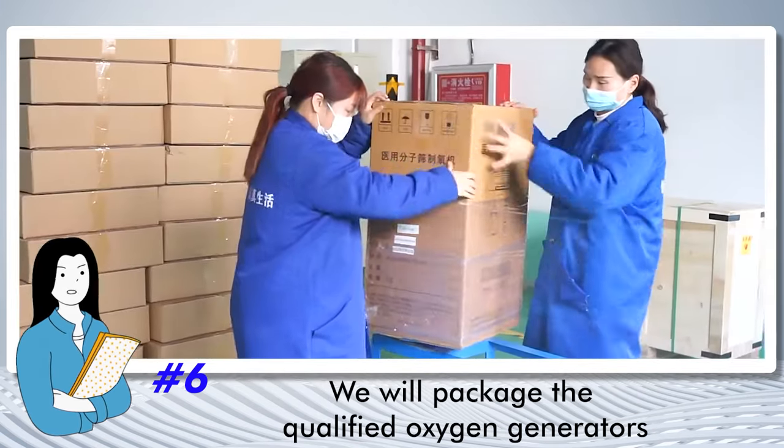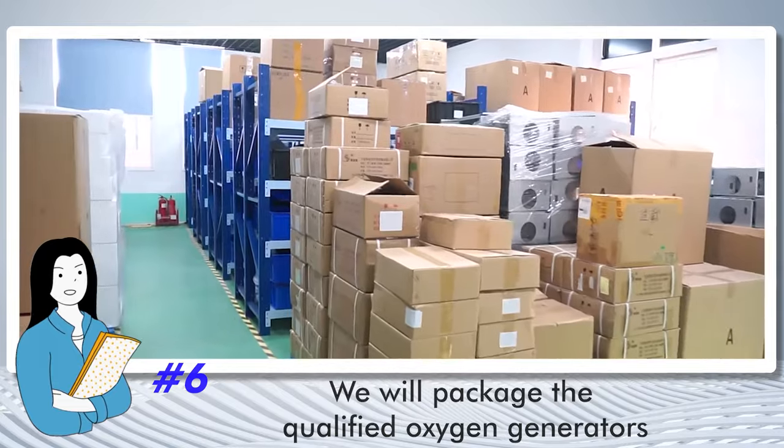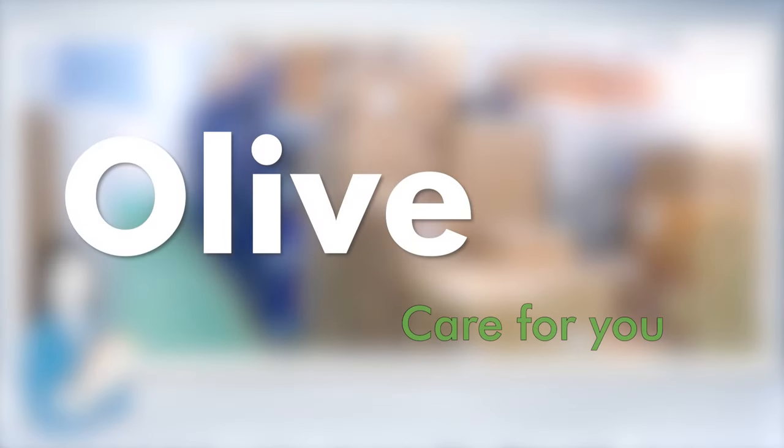Finally, we will package the qualified oxygen generators. All of care for you.